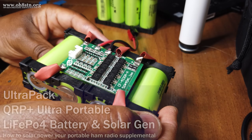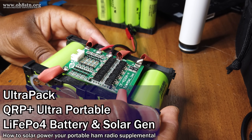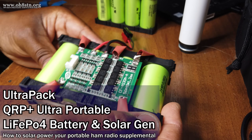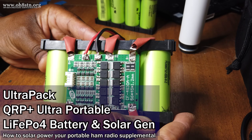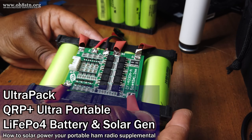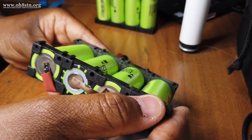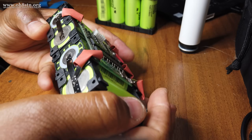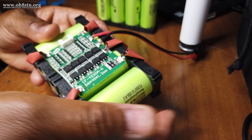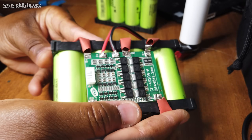It's a QRP Plus battery pack, pocket size, and able to power rigs like your TX500, your IC705, your X6100, your FT818, all in a SOTA or POTA sized package. I'm going to give you a bit of context about why we need such a battery pack, then we're going to build it and try it out in the field. If you stick with me a while, I'll teach you what I know.